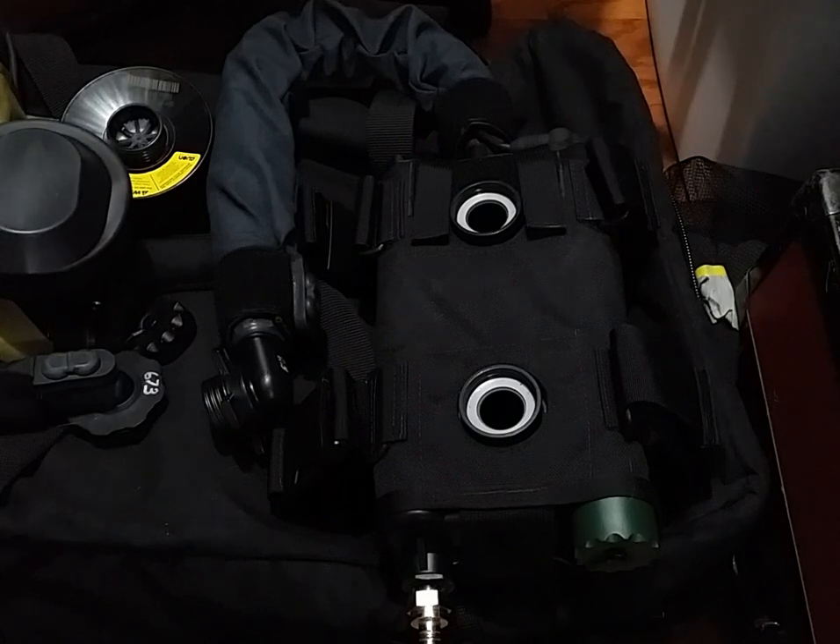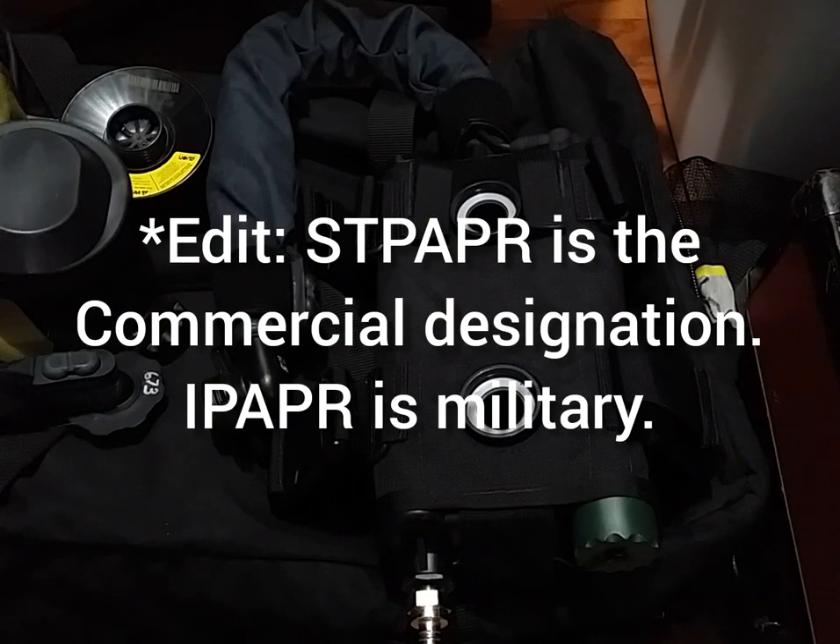What I have for you today is a very — I wouldn't say rare, I wouldn't even say unheard of — but definitely kind of uncommon on the surplus market. They are getting increasingly harder to find as they are no longer produced as far as I know. And that would be, as the title would indicate, the Avon Improved Powered Air Purifying Respirator, or ST PAPR or IPAPR — whichever you prefer — as there's a slight difference between the two nomenclatures.